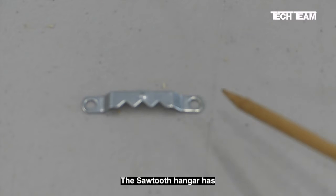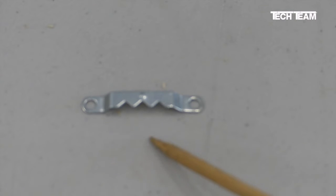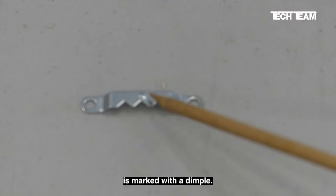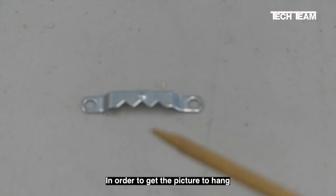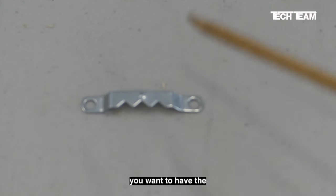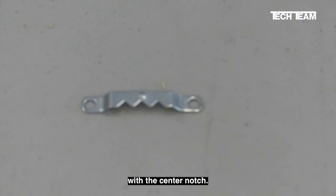The sawtooth hanger has two mounting holes, then it has three V-shaped notches. The center notch is marked with a dimple. In order to get the picture to hang exactly level, you want to have the dead center of the picture lined up with the center notch.